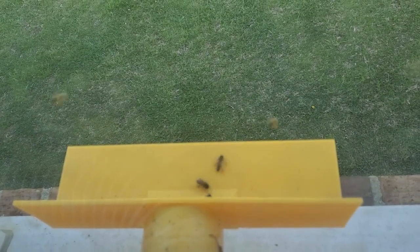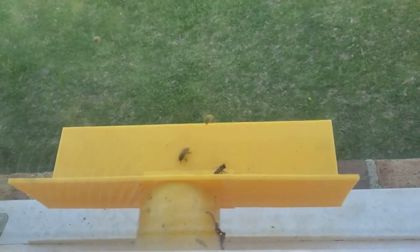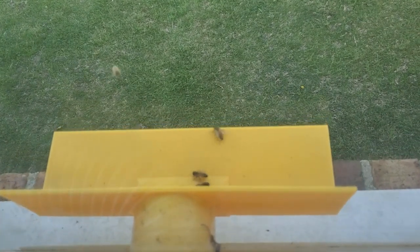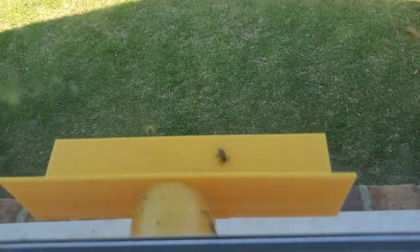If you haven't seen the videos from last year, there are links in the description from where I started all the way up to where I harvested the honey. My queen last year died for some reason and I didn't have any bees through the winter, so I've just started over this spring.